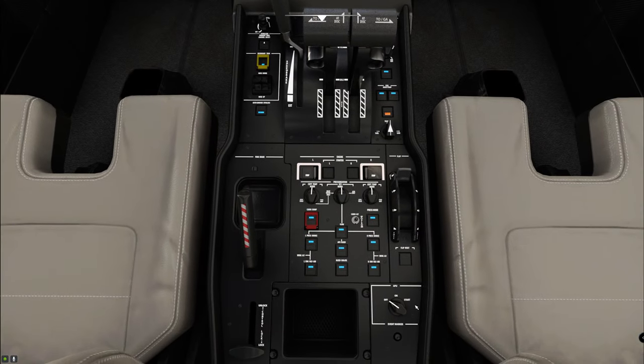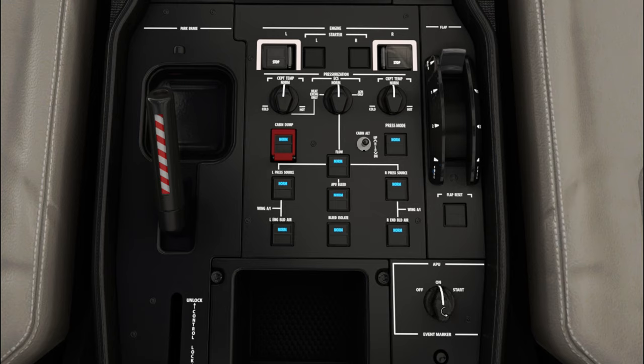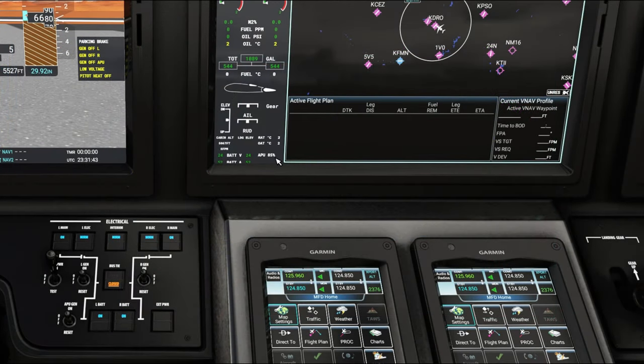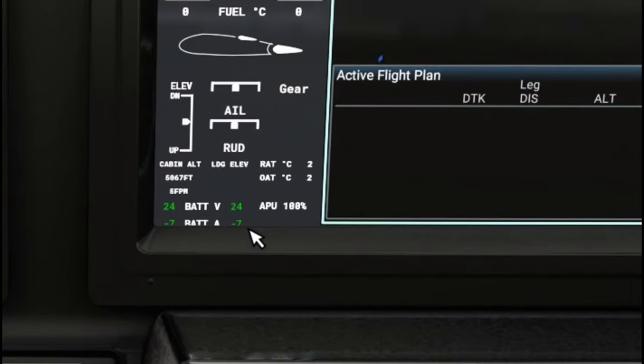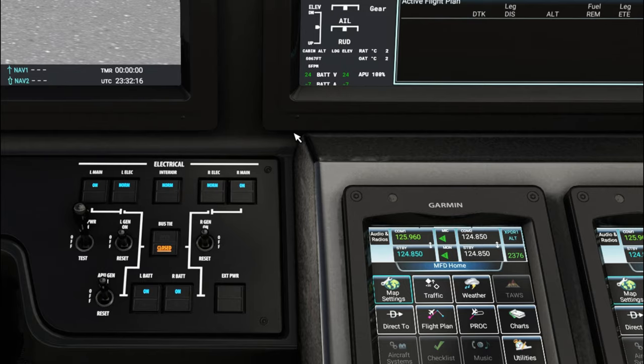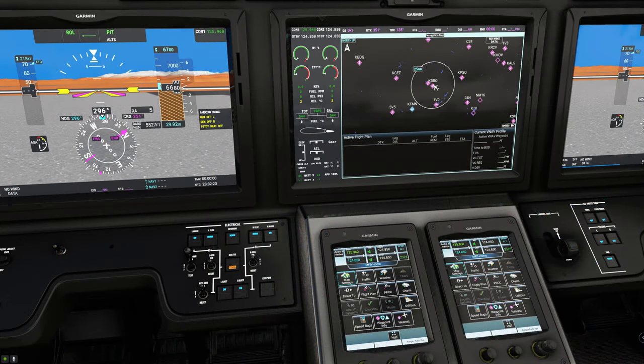To start up the APU, come down to the center console, hit the APU button, and turn it to start and release. Make sure the APU bleed in the center is in the normal position. Step back up to the center screen to monitor the APU percentage as it spools up. Once the APU gets to about 100%, come down to the APU gen, flip it to reset and then up to on. We are now operating on APU power. With the bus tie in the closed position, we can now set up our flight plan.